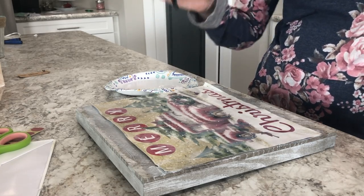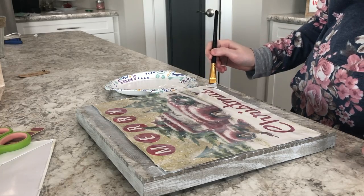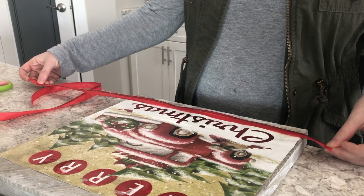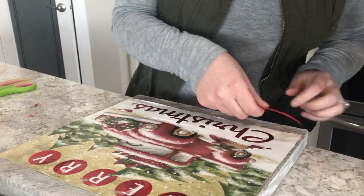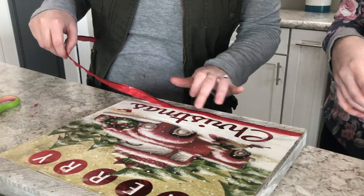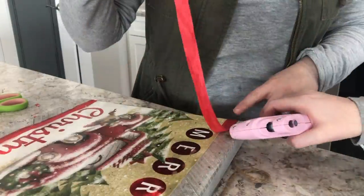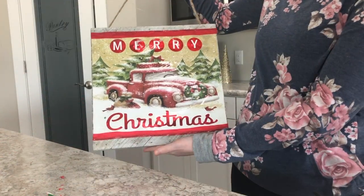We're just going to let it dry for a little bit — the sides and corners aren't quite sticking down yet, but hopefully as it dries it'll get more tacky and they'll stay down. Then we're going to glue this ribbon down as a border on the edge just to add some decoration to the piece using hot glue. And here is the finished product!